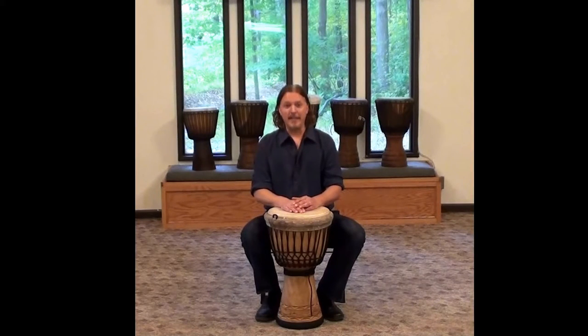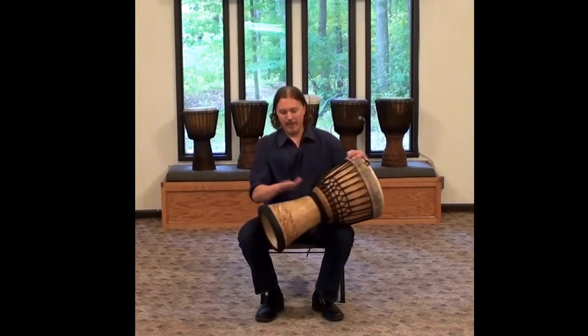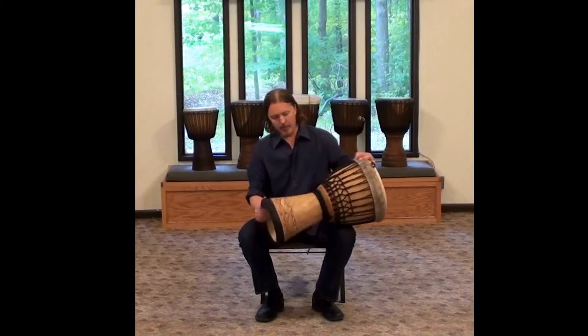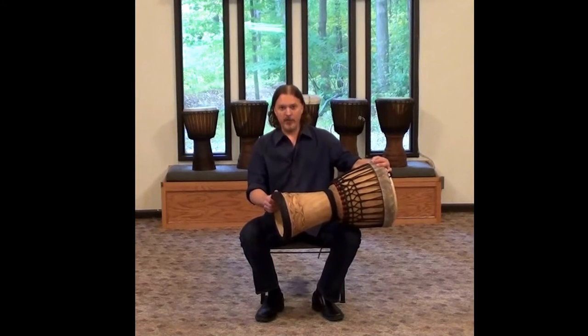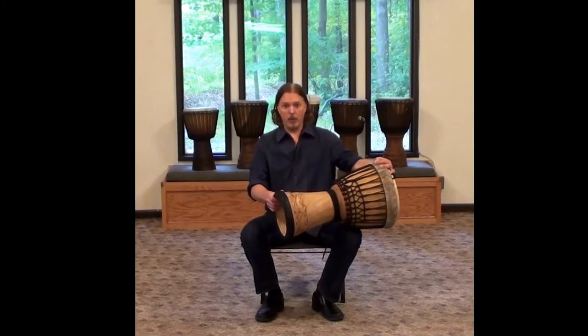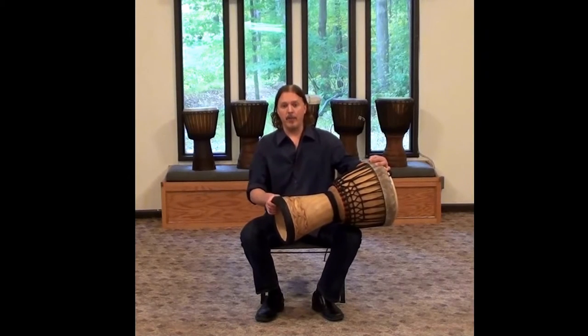This is how to sit with your djembe. The djembe is a West African style drum, one of my favorite drums — they're so beautiful. And whenever we're playing them, one of the first things that's important to learn is how to sit correctly with the djembe so that you can be comfortable and so that you can get a good sound out of the drum.